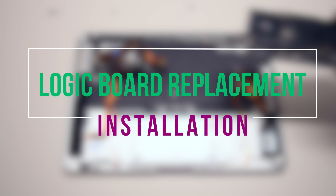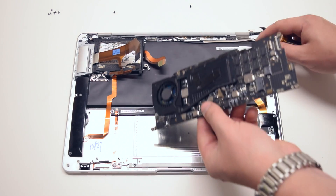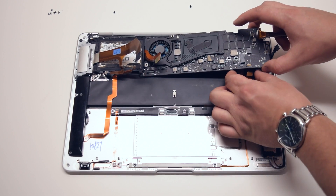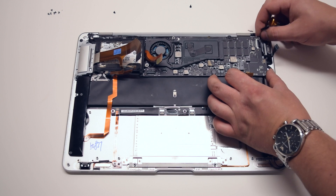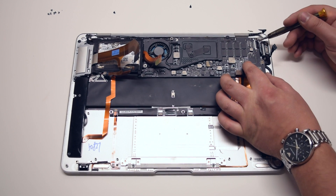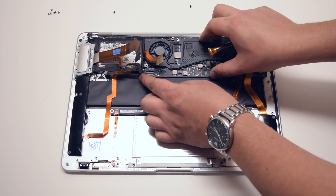Logic board installation. Begin by moving all the cables out of the way and sliding the board into its position. Slide it underneath the hard drive bracket by gently pulling the bracket up. Pull all the cables out of the way, make sure nothing is trapped, and place the logic board into position. Go over several times and make sure that no cables are trapped and that the logic board is sitting firmly in its socket.